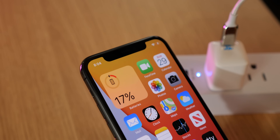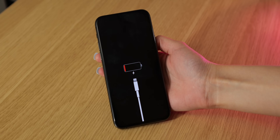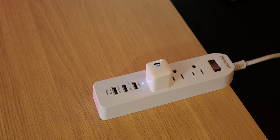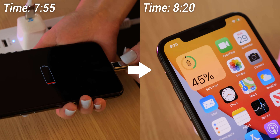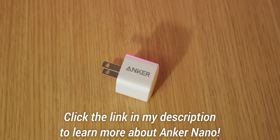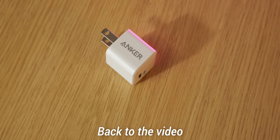With the Anker Nano, plugging in your phone for just 15 minutes can give it a lot of charge. So if I ever forget to charge my phone at night, I can just plug it into the Anker Nano and get a good amount of charge by the time I'm done getting ready. If you're interested in the Anker Nano, you can check the link in my description for more information. And now back to the video.